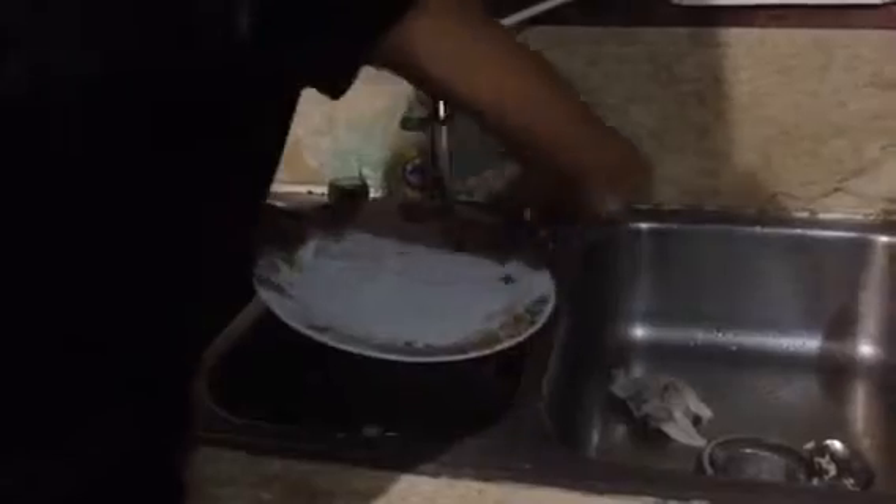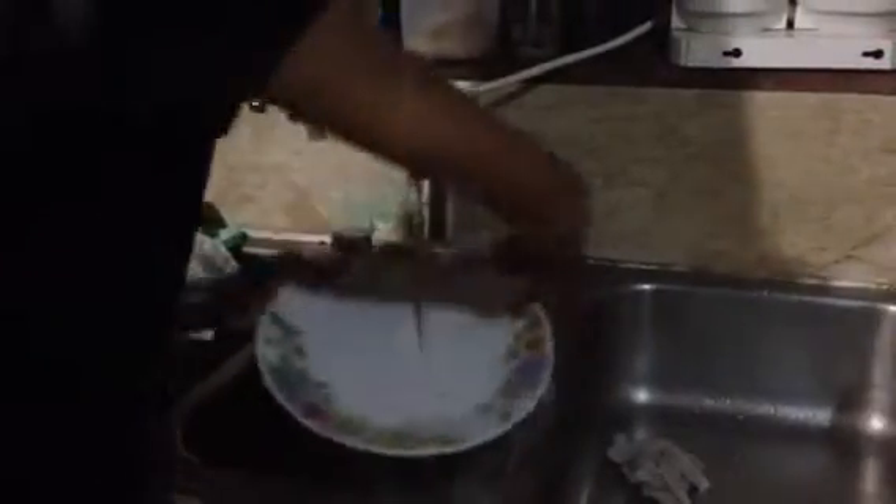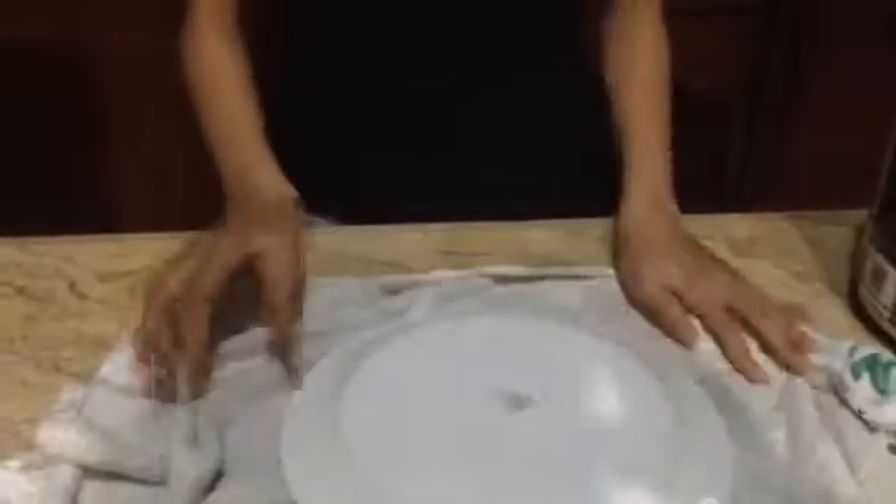Once you've finished, rinse thoroughly so that there aren't any bubbles or suds left. Wipe the plate until it is dry. Leave the plate upside down and leave it to air dry. Go for it! Thank you.